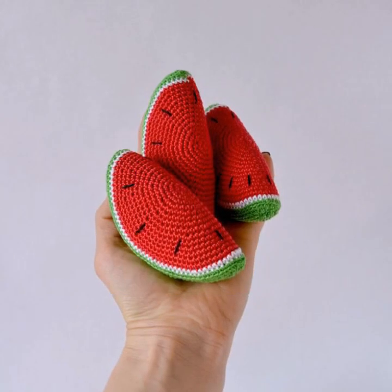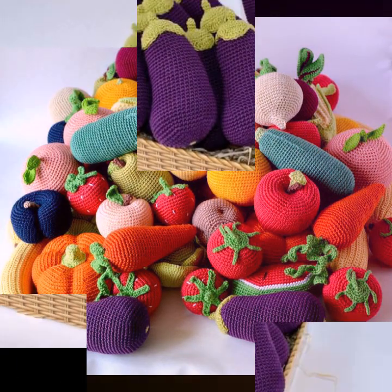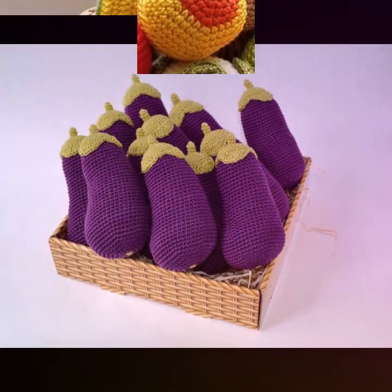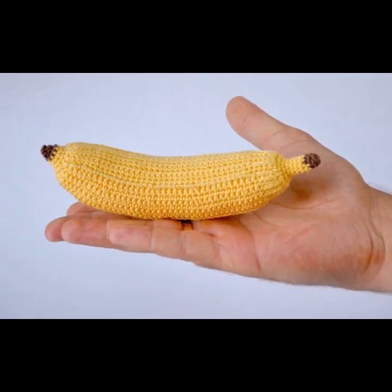Crocheting vegetables is a fun and creative project. You can make various vegetables like crochet carrots, tomatoes, cucumber, and onions. Here is a basic pattern for crocheting a simple carrot using worsted weight yarn and a small amount of worsted weight green yarn.